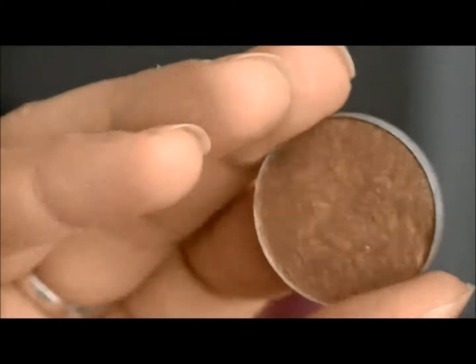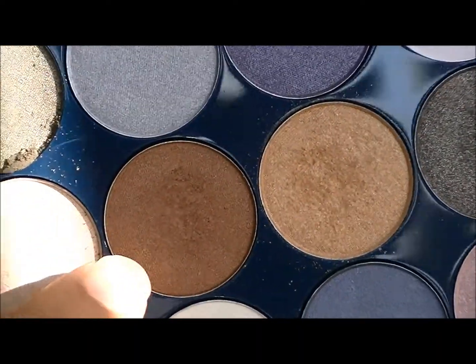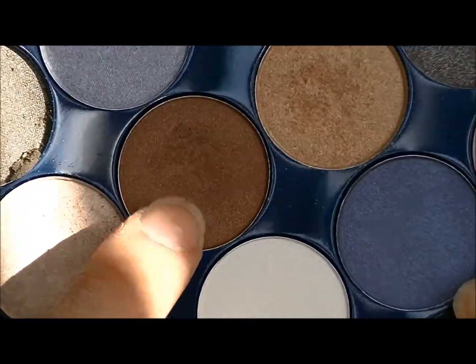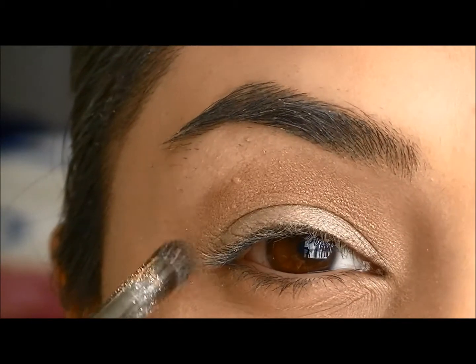And then I'm going to go into ROM from MAC Cosmetics and blend in this chocolate brown colour. I'm going to blend that into my crease as well, and the outer corners.